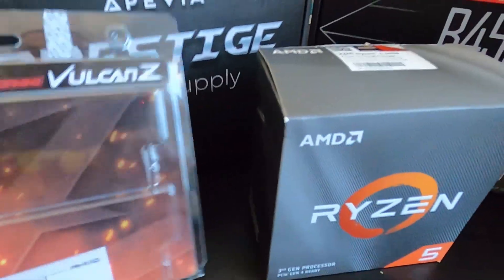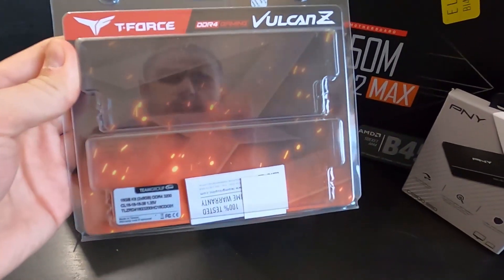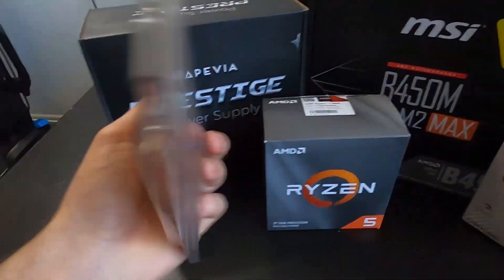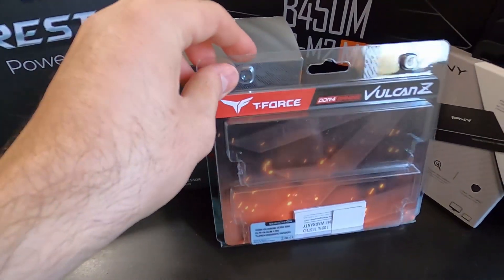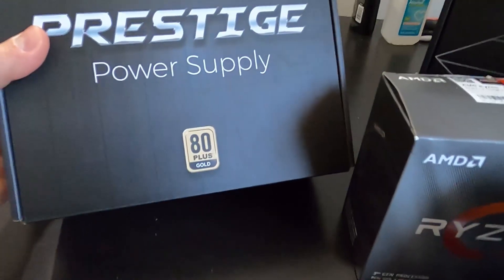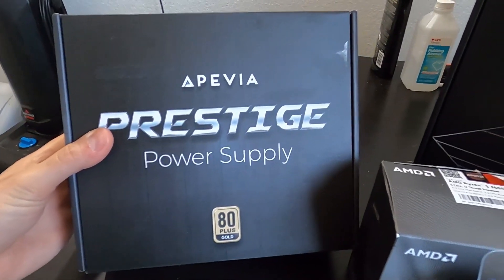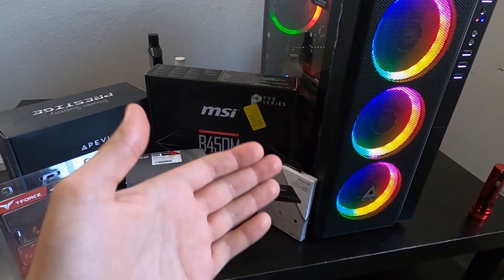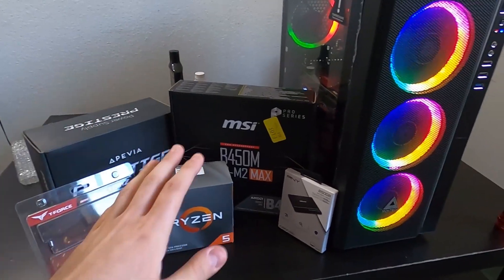For RAM I chose the Team Group T-Force Vulcan Z — these were about $60 on Amazon, they're 3200 megahertz so they work fast with the CPU. For the power supply, anything 80-plus certified should be good enough — this is the Epivia Prestige power supply. Any graphics card should be compatible with the rest of the components, so that shouldn't be a problem.